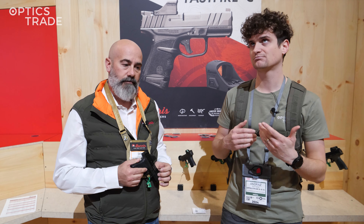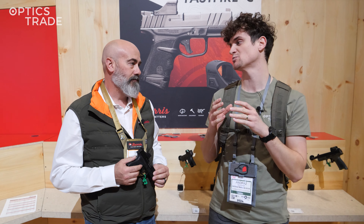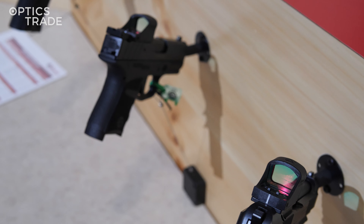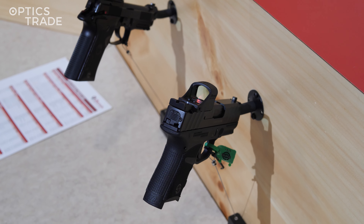You've had Fast Fire red dots for quite a while — they're really popular. Now you decided to go for an even smaller form factor. Definitely. Our Fast Fires have been very popular; we've been selling a lot of them over the years and we've had several advancements, and now we're very proud to introduce our Fast Fire C for the defense combat micro pistol market.